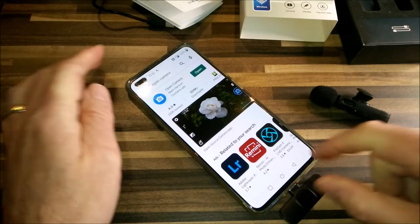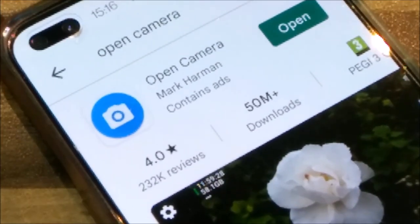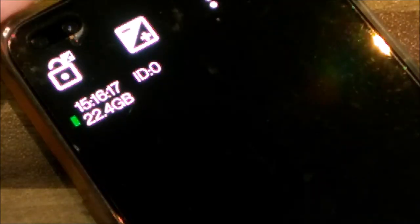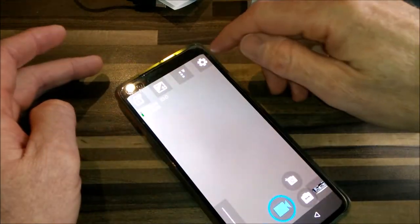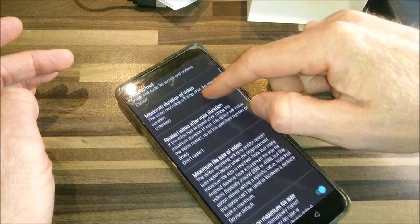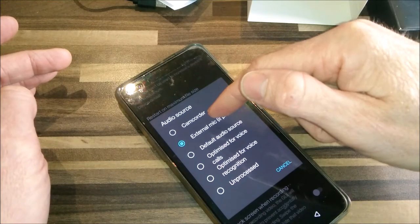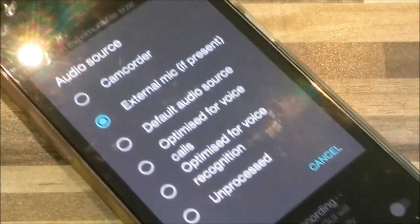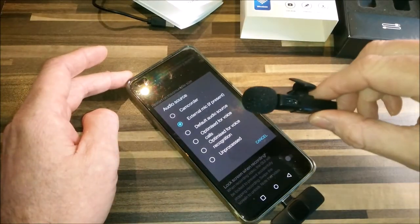We have had some success. I've gone into the Play Store, found Open Camera, and installed it. Let's open up Open Camera. And lo and behold, inside Settings on Open Camera — if you go to Settings, then Video Settings — and where is it? Audio Source. Press Audio Source and it gives you the option to select from there. So I selected External Mic, and lo and behold, the microphone works.